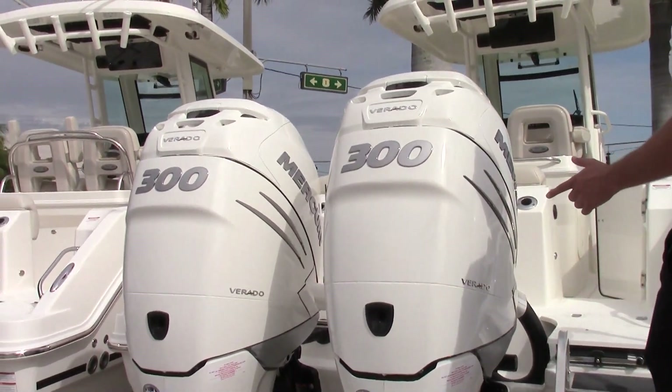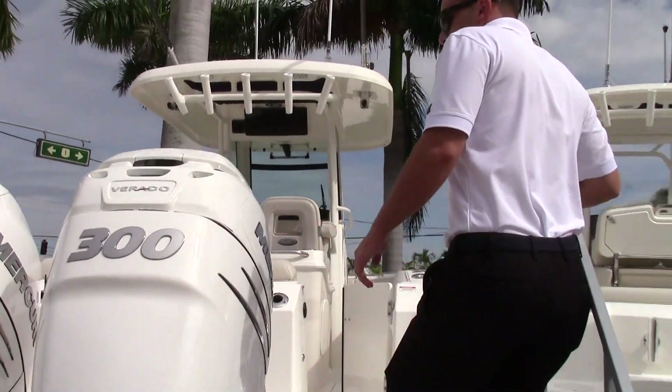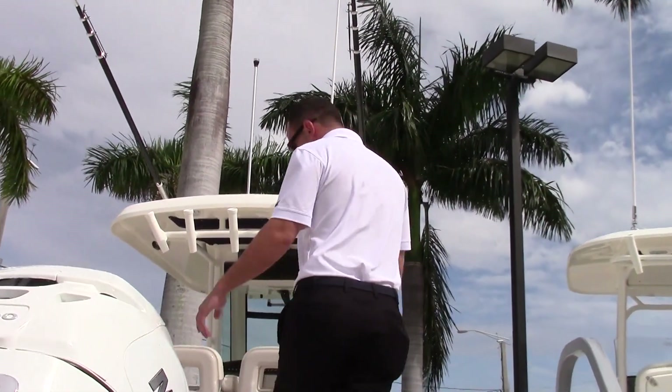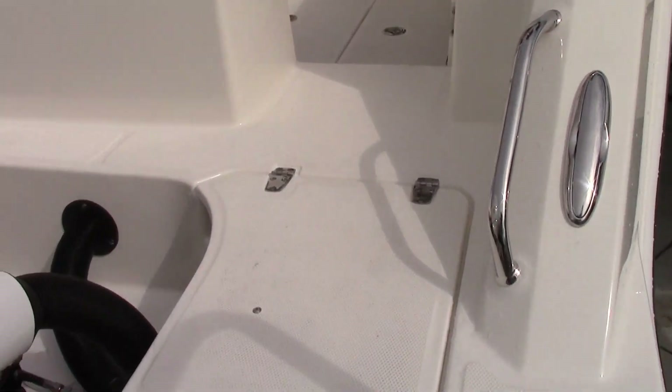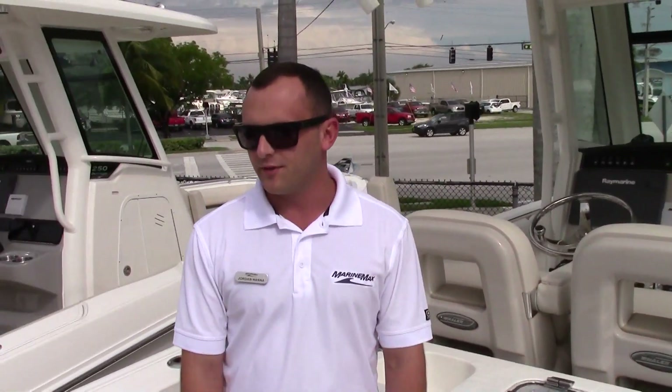First thing you'll notice off the back, you've got twin 300 L6 Verados in white, which match the boat perfectly. These Verados are really a dream to drive. If you've never been on them, it's definitely something you've got to experience.